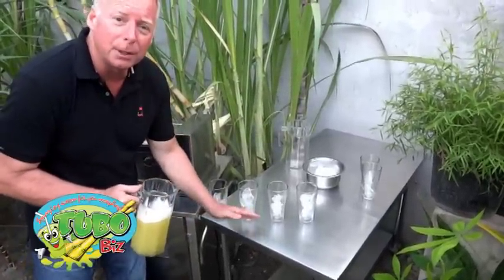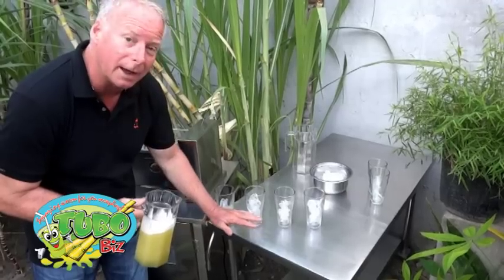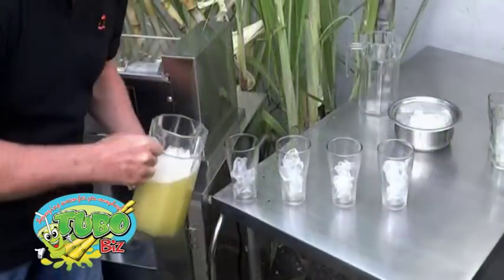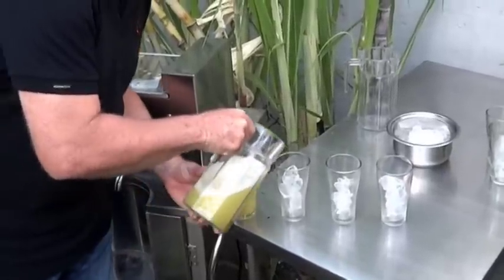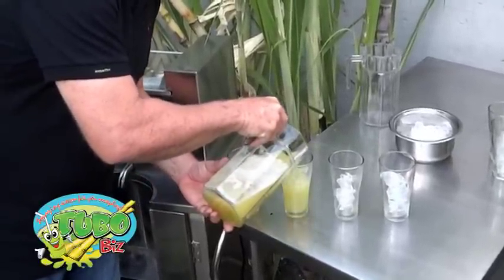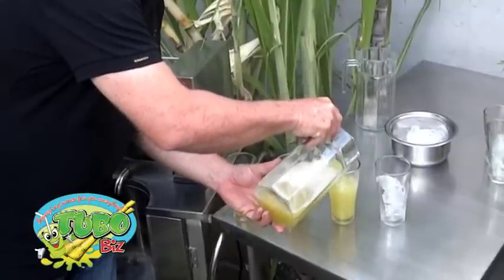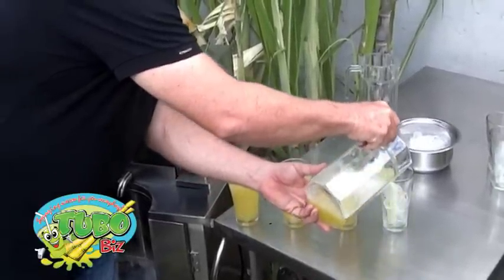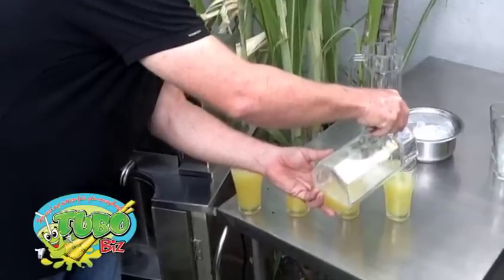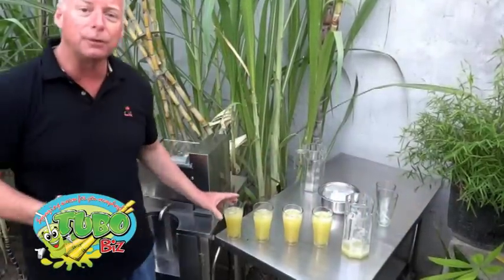Typically here in the Philippines we serve with ice. This is a 16-ounce glass with a little bit of ice — this would be a typical serving. And we got four 16-ounce servings of sugarcane juice from that one stalk.